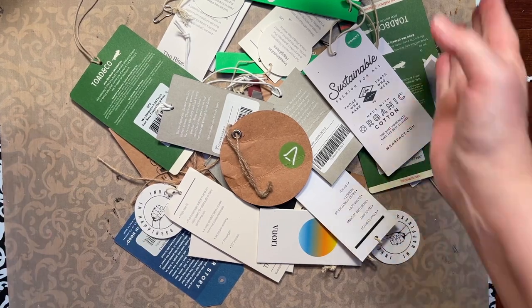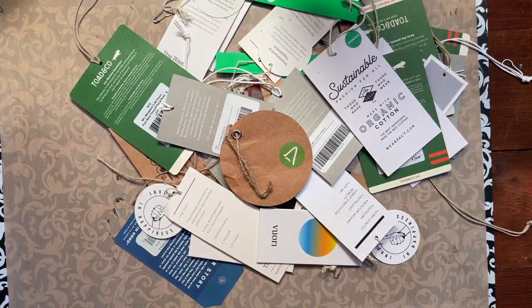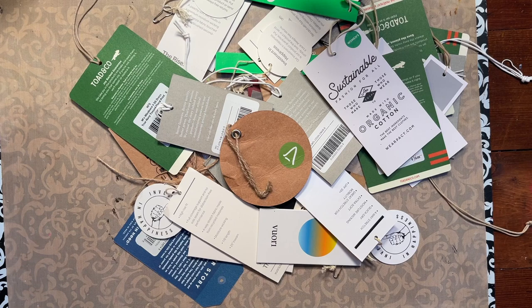Hello everyone. Today we're going to work on all of this. These are tags that I've collected over the years from recycling bins that we're going to make as embellishments or ephemera that we could use in our journals.